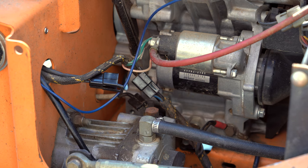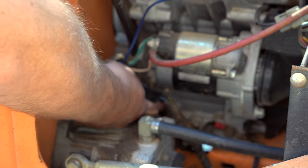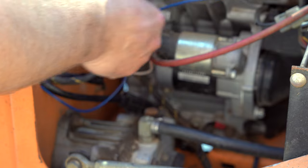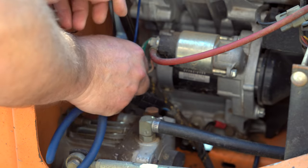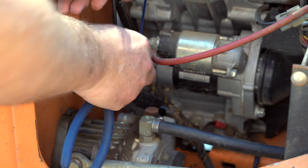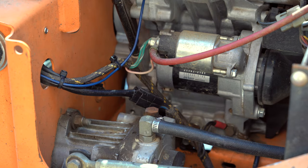What I want to do is go ahead and route these wires. We're just going to plug up to the existing harness. Make sure everything snaps in nice. Tight quarters here. Everything's nice and neat. There we go. Pretty easy to install that.